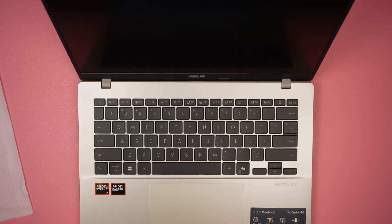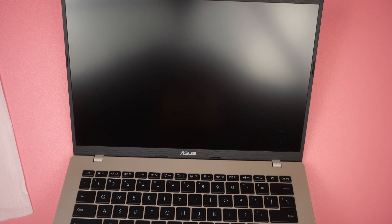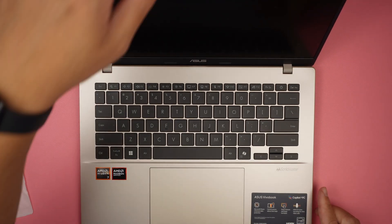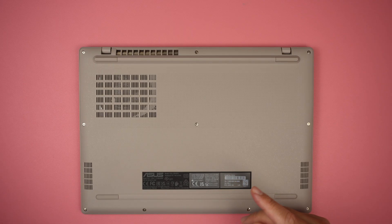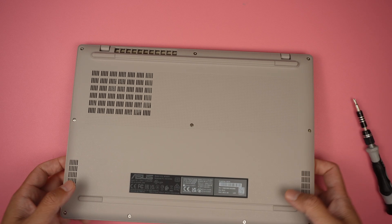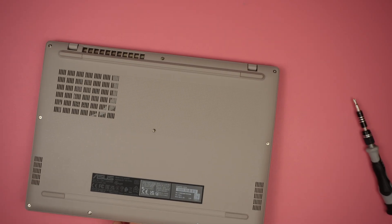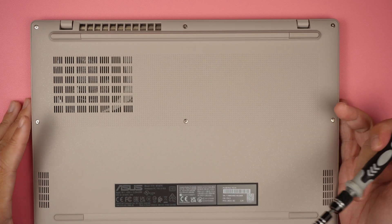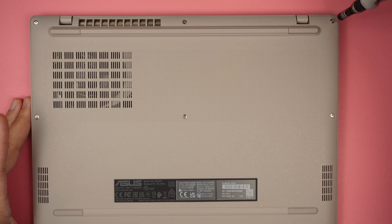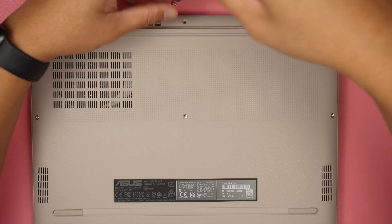The keyboard feels good. Let's go ahead and turn it on — hopefully it still has power. It looks like there's not enough battery, so I'll power it up after I take it apart. I'll be using a Phillips screwdriver to take it apart and see what we can do, especially for upgrades or replacements.